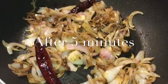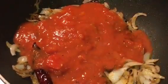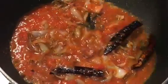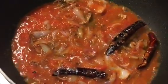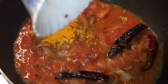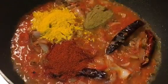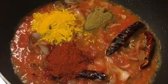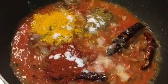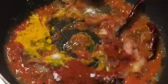Our onions are nicely browned, so at this stage we will put 1 cup of tomato puree into it. Add 1 tablespoon of turmeric powder, 1 tablespoon of Kashmiri red chilli powder, 1 tablespoon of cumin powder, salt to taste, and add sugar to balance it. Now mix them all.